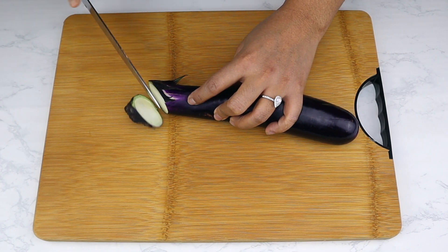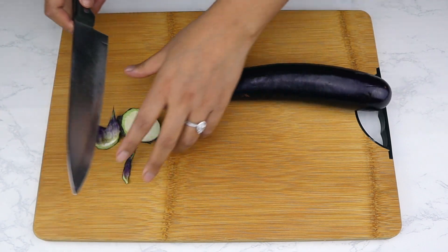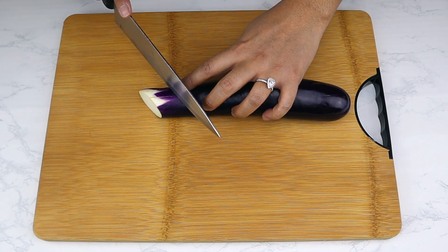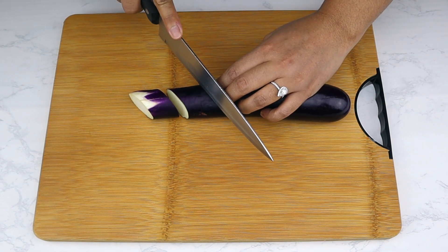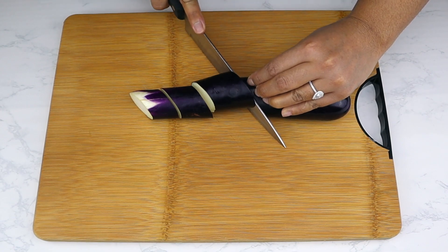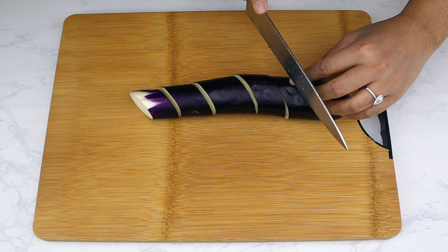Now let's start with the eggplants. Cut off the tips slightly diagonally — you can discard them or save them for vegetable stir fries throughout the week. Continue to cut diagonally into one-inch pieces. Cutting diagonally gives you bigger pieces relative to the eggplant's actual width, and it makes you look like a culinary master.